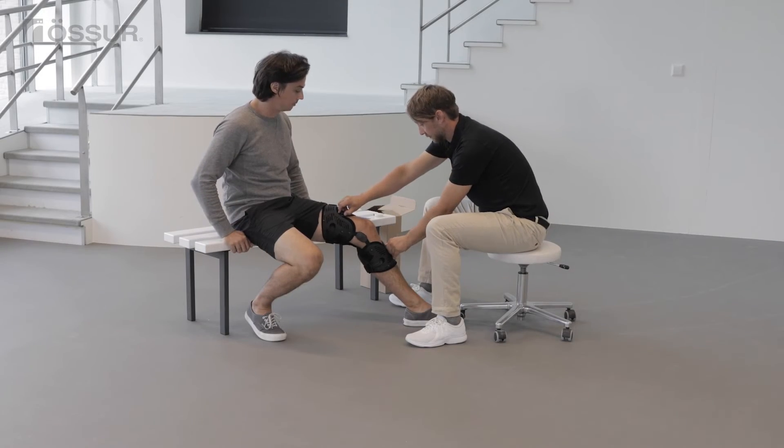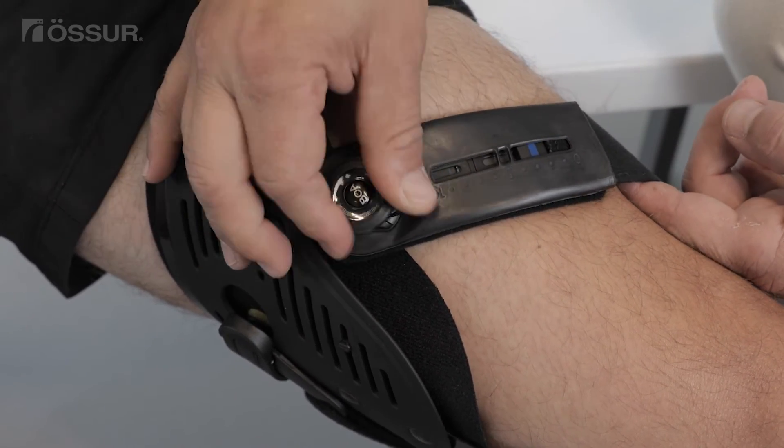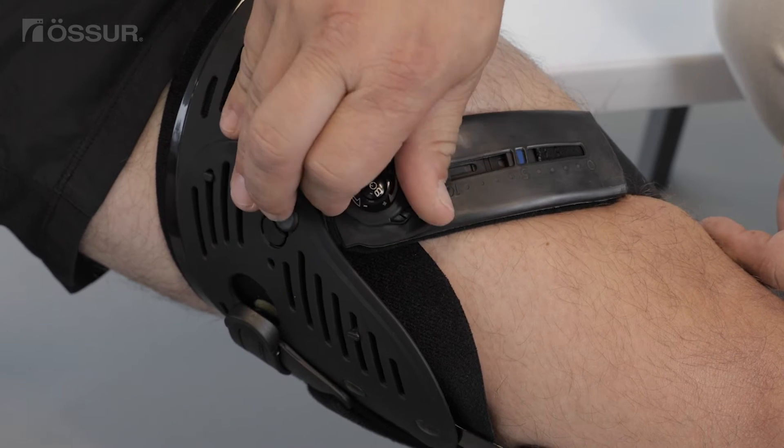Bend the knee. Turn both upper and lower smart dosing dials clockwise until the blue indicators are in the middle position.